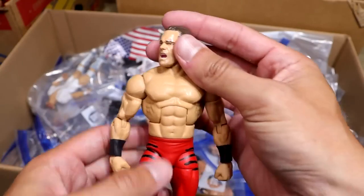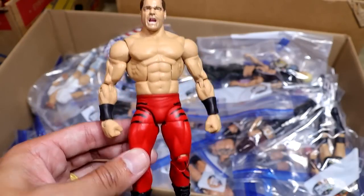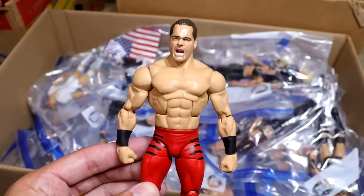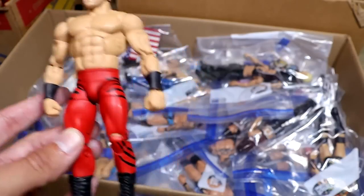Next up is this Royal Rumble 04 Chris Benoit Custom Elite that I actually got from the wrestling shop in Texas when I went up to San Antonio for the Royal Rumble. Huge shout-out to all of them over there — they're great people. This is one of my favorite wrestling memories as a kid watching one of my favorite wrestlers win the Rumble. I was such a big Benoit fan.